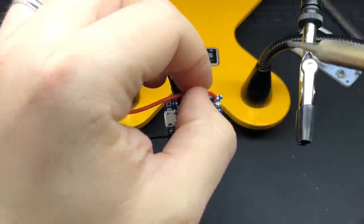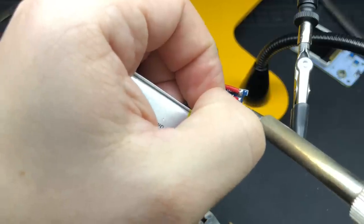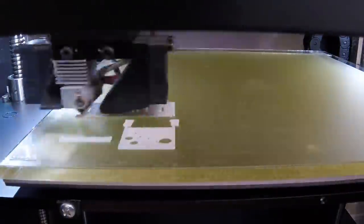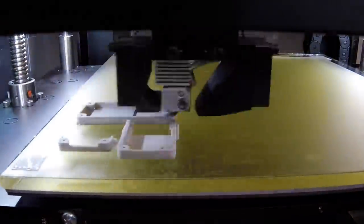Now we need to add a couple of wires that will attach to the PCB, and then we'll attach the battery itself. The battery I'm using here is 300 milliamp hours — earlier in the video I showed a 350 milliamp hour one that wound up being just a little bit too thick.